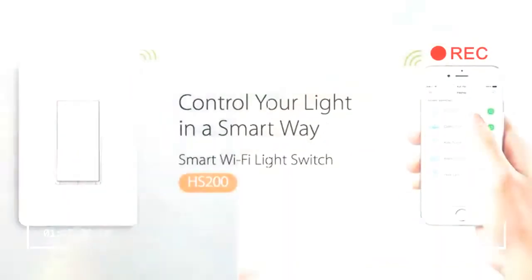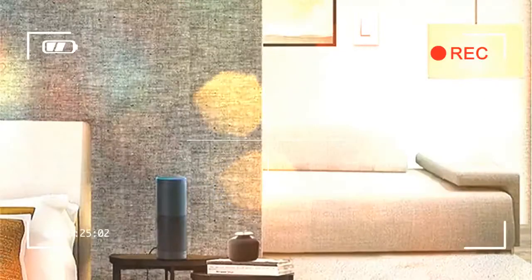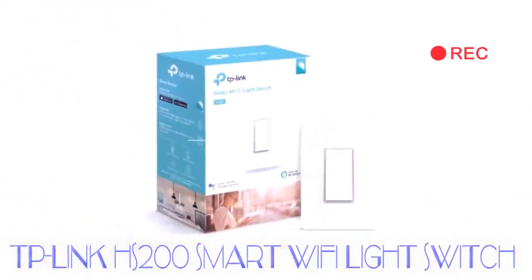Sure, you can't use them to set the lights you already own to funky colors, but whether you control them from the switch or from your phone, the lights will stay connected and useful. Following up Belkin and Lutron, now TP-Link has its own offering, called the TP-Link HS200. Is it worth buying over the other options? We put it to the test.